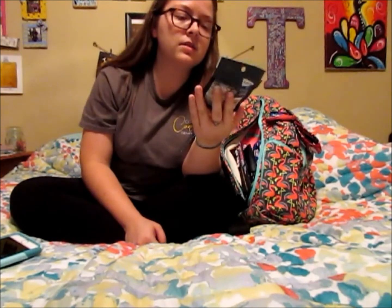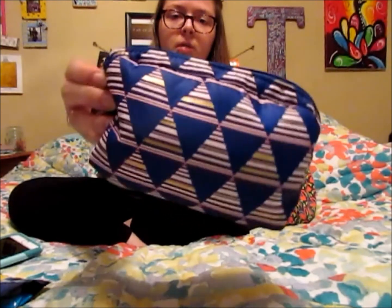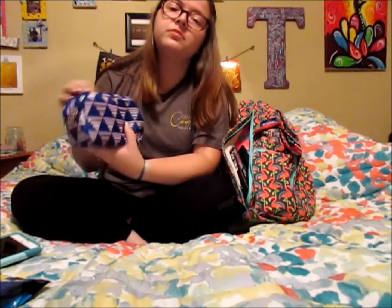First thing I pull out is this Trident resealable gum in peppermint. Next I've got my little Target pouch — it's really pretty blue with a gold and pink triangle design and it's got two zippers. It's from the brand Contents, it was $9.99 at Target. In here I just keep some essentials: one side has more first aid type essentials and the other side has more makeup-y kind of stuff.